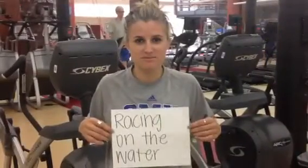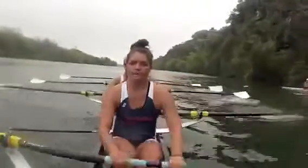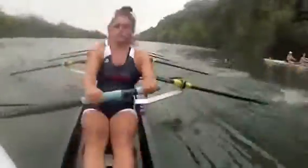Racing on the water, SMU style. Drive, press, go to it, place it.